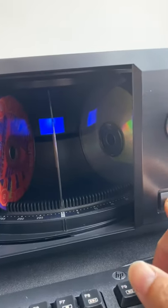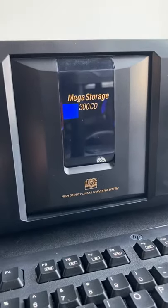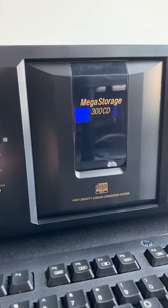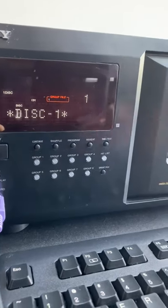So let's close it. I believe it will scan through and it will capture the slots where there is a disc, so it will memorize that. We are on this one right now. We can play.